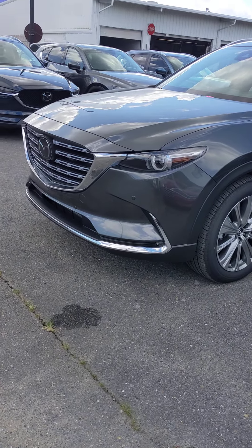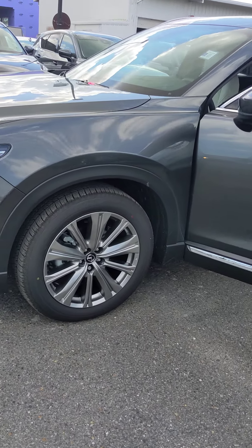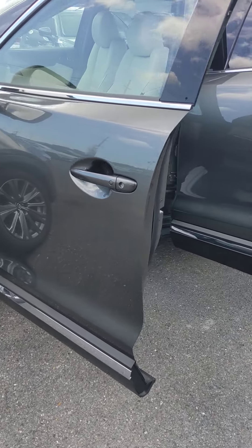Good morning again guys. Eddie Peretti here. This time I have a Signature CX-9. This is gonna be the top of the line on the CX-9 models.